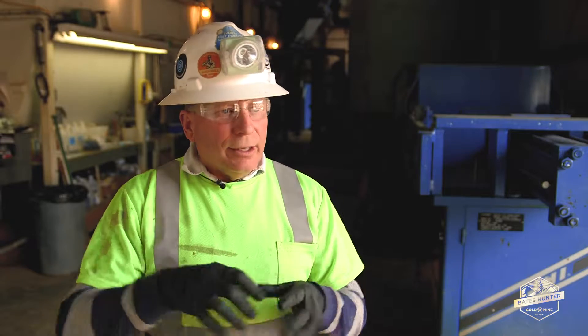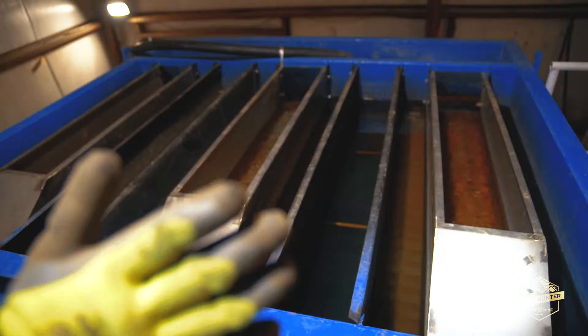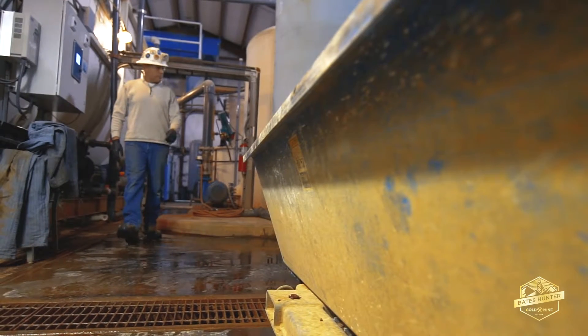They sink. As they get bigger and bigger, they sink — it turns into like a big snowflake and makes them heavy. The water settles while all the clear water goes to the top and over our weirs into our pH adjustment tank.